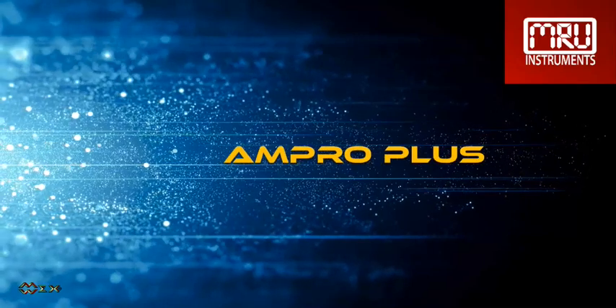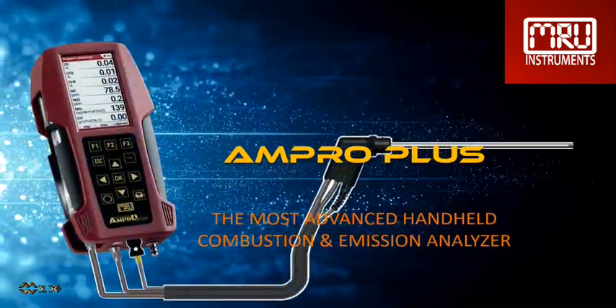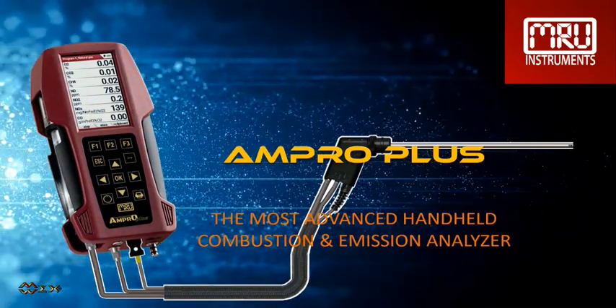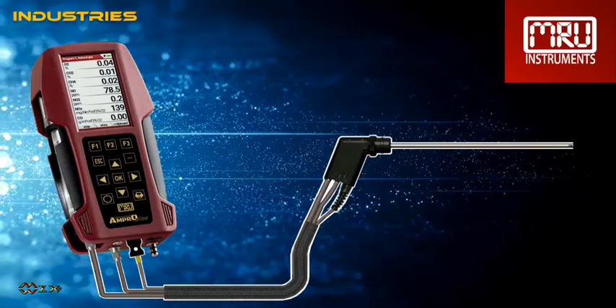Today we want to introduce the AM Pro Plus, the most advanced handheld combustion and emission analyzer. Suitable for combustion and emission tuning and monitoring, it is robust and reliable, has a low cost of ownership — it's basically the best that money can buy.